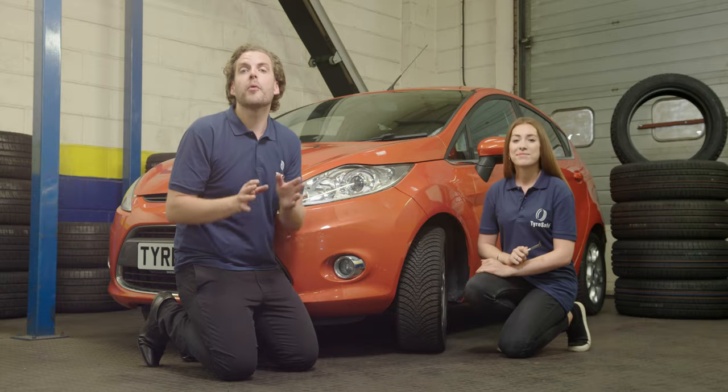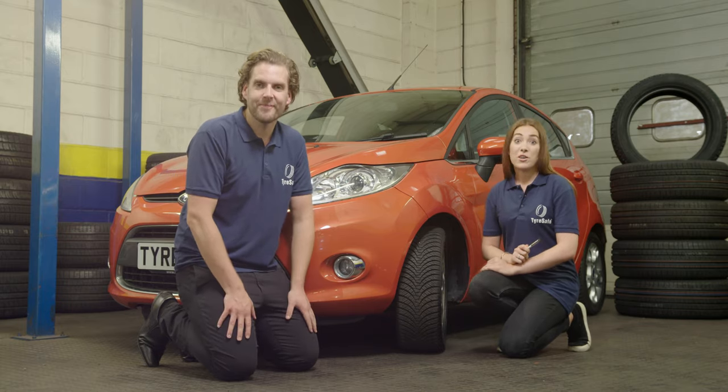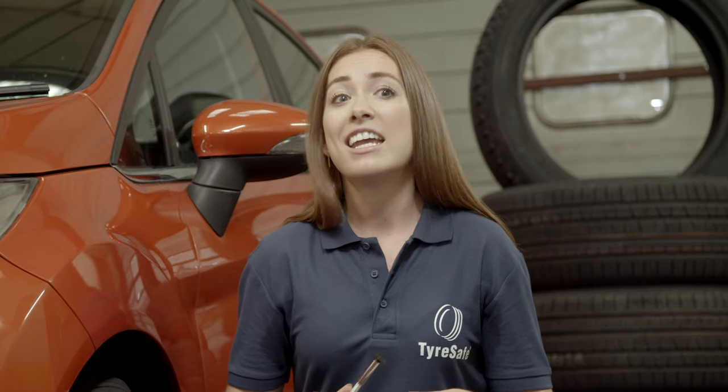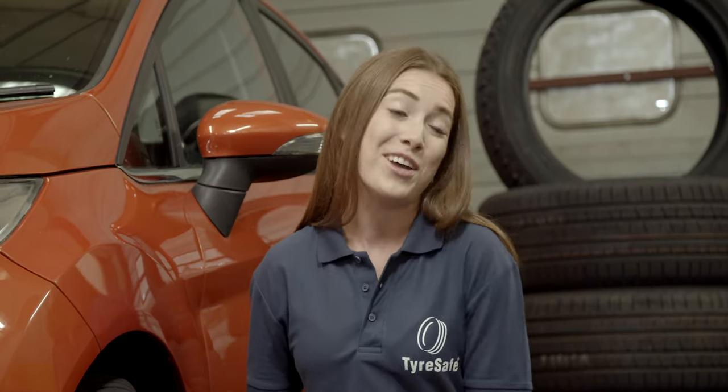The minimum requirement for tyre tread in the UK is 1.6mm for all four-wheeled vehicles up to 3.5 tons. So that's for cars, vans, minibuses, trailers — basically anything that you might drive on a daily basis, apart from lorries, buses and motorcycles.